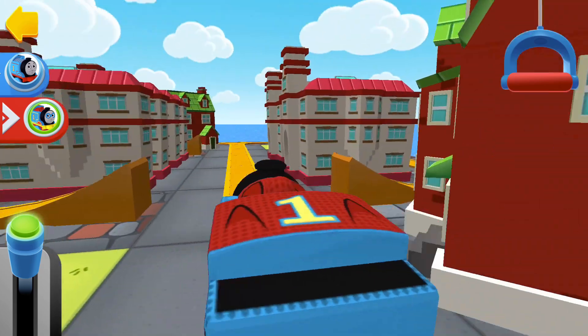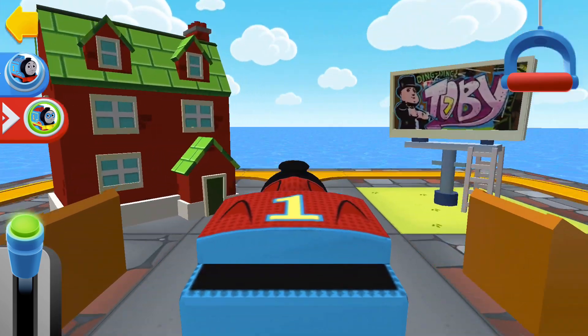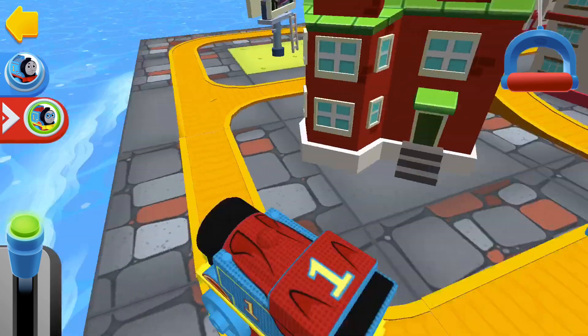Clear the tracks! Engine coming! If you complete this train set, you'll get a new surprise!